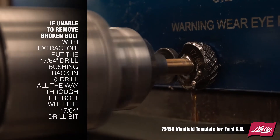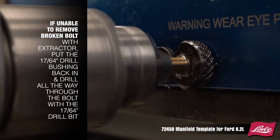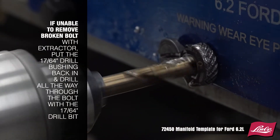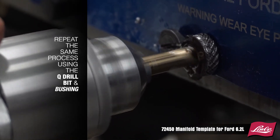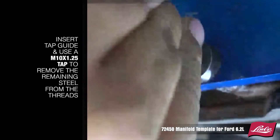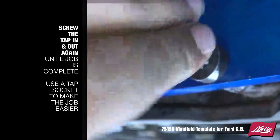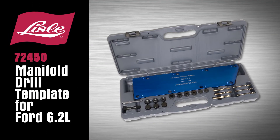If you are unable to remove the broken bolt with the extractor, put the 17/64 inch drill bushing back in and drill all the way through the bolt with the 17/64 inch drill bit. Then repeat the same process using the Q-bit drill and bushing. Insert the tap guide and use an M10 x 1.25 tap to remove the remaining steel from the threads. Screw the tap in and out again until the job is complete. Use a tap socket to make the job easier.